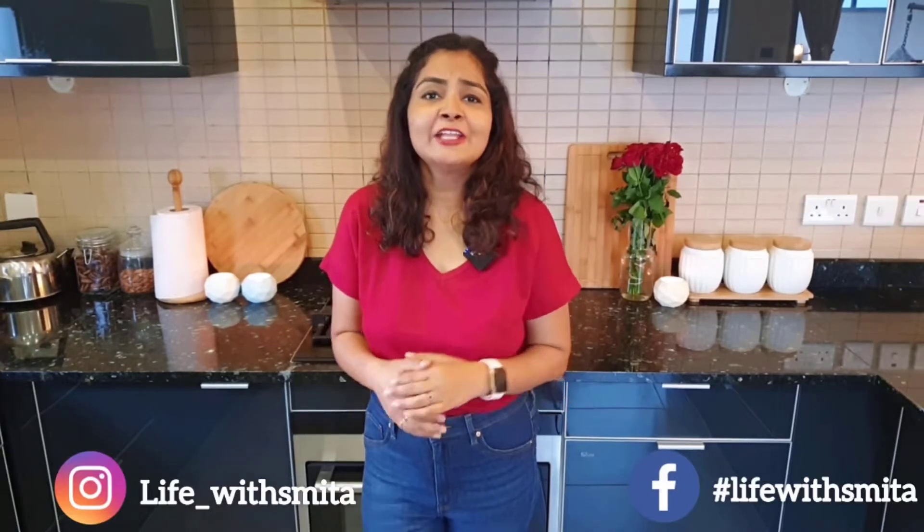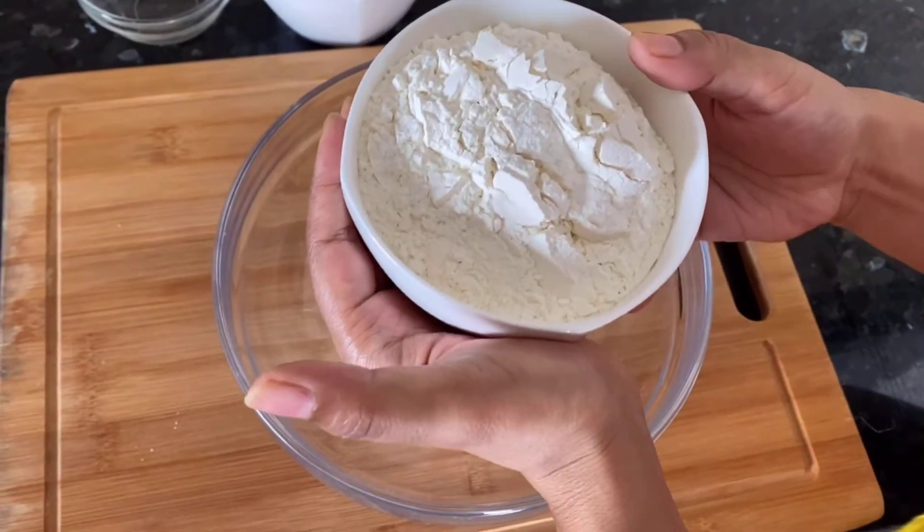Hey guys, welcome back to my cooking show on my channel Live with Smitha. Today I have come up with a popular Mexican dish: cheesy vegetable quesadillas. In this video we're going to make tortillas from scratch. It is so easy, yummy, and perfect for brunch and breakfast. You can also make it as a side dish for your party. Watch this video till the end — without any further delay, let's get started!